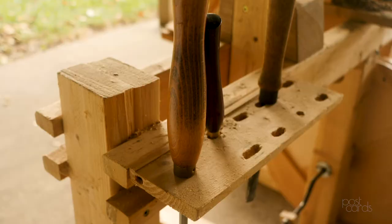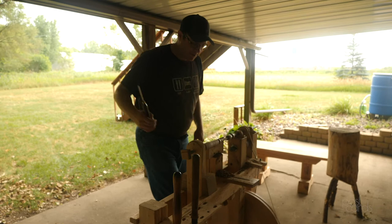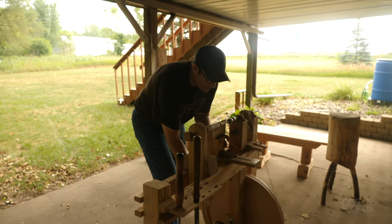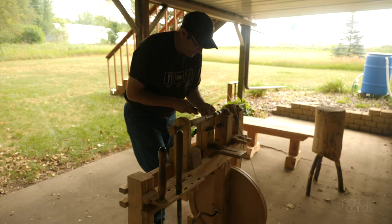It's really fun to use. I've got an electric lathe now but I've forgotten how fun this thing is. It works by pumping — kind of like a bicycle — and the faster you pump, obviously the faster you can lathe. So this is a honey dipper I'm working on; you just get it going.